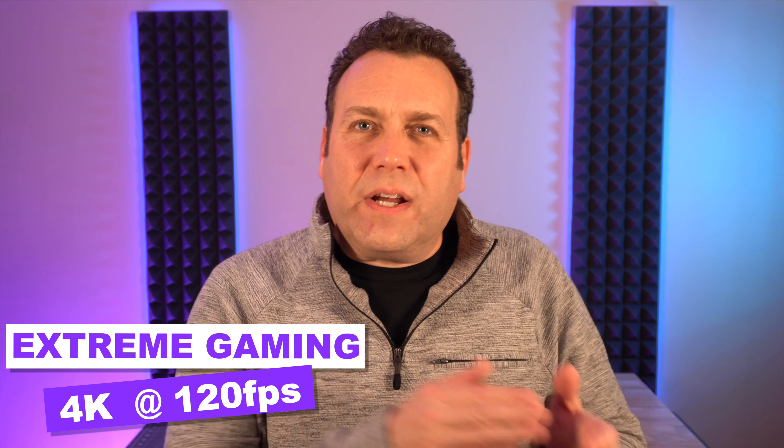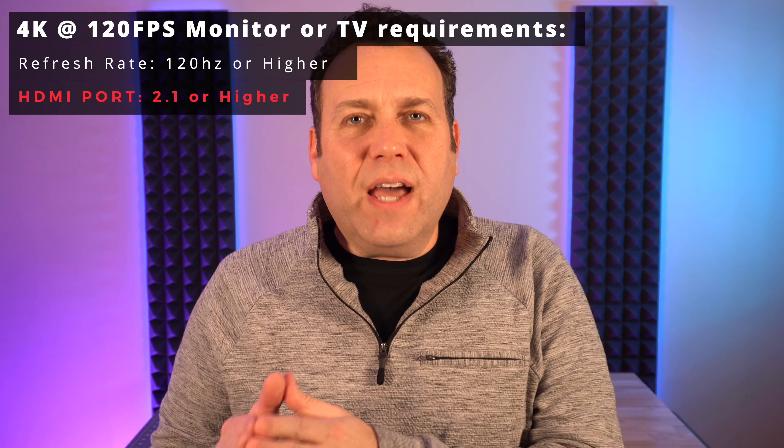If you want to max out your system with 4K at 120 frames per second, you need a 4K monitor at 120 hertz or higher — but here's the caveat: you must have an HDMI 2.1 connector. There is a massive amount of bandwidth needed to get 120 frames per second at 4K. Some monitors on the market right now advertise 4K 120 hertz, but they only do it through DisplayPort and have HDMI 2.0, so when you plug into a console via HDMI it kicks you back to 60 hertz. Right now there are really no monitors that do 4K 120 hertz with HDMI 2.1.